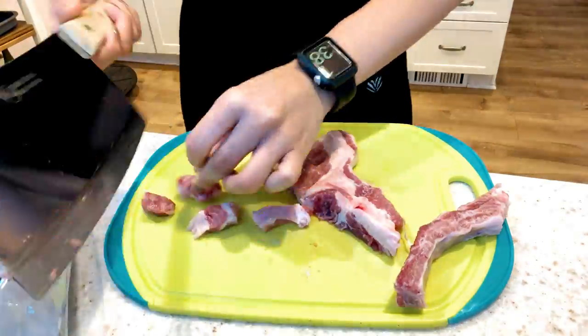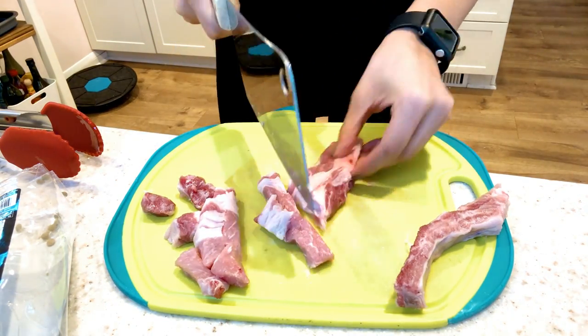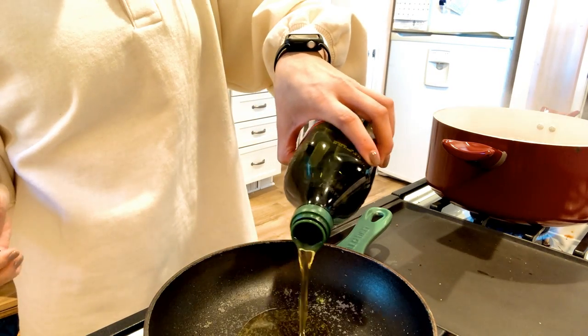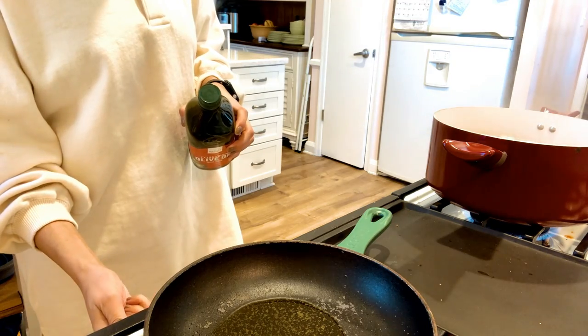Now I'm going to chop up the raw pork into one to two inch pieces and I'm cutting around the bone. Then I'm going to pour some olive oil into a cast iron pan and turn the heat up to low to medium.